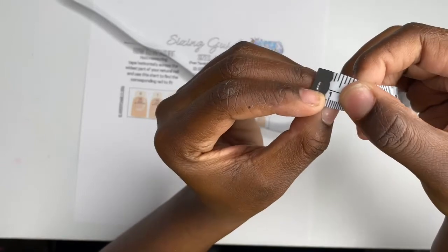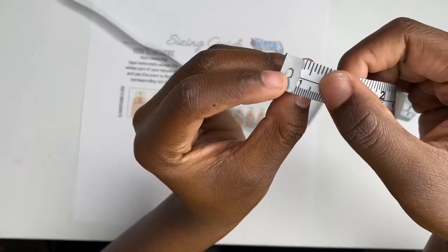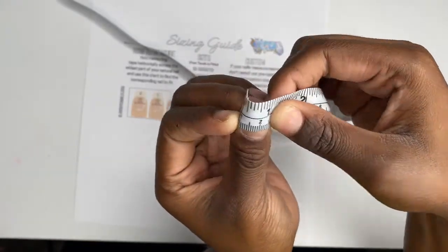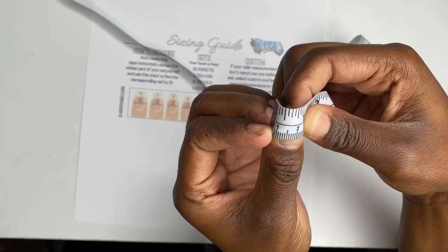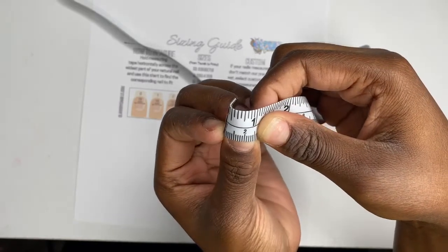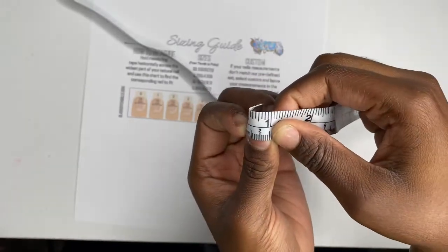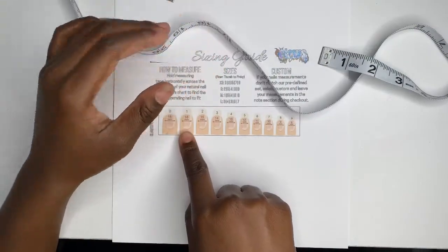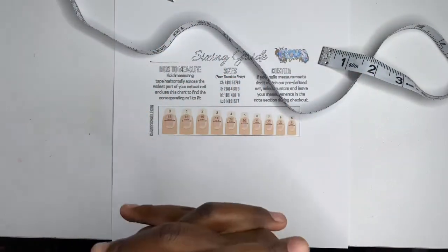Alright, so if you count — 1, 2, 3, 4, 5, 6, 7, 8, 9, 10, 11, 12, 13, 14, 15, 16 — roughly around 16 millimeters, and that is definitely correct because that's a number one size, and I am a number one on my thumb.